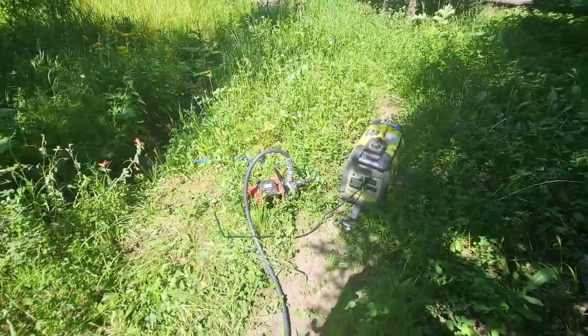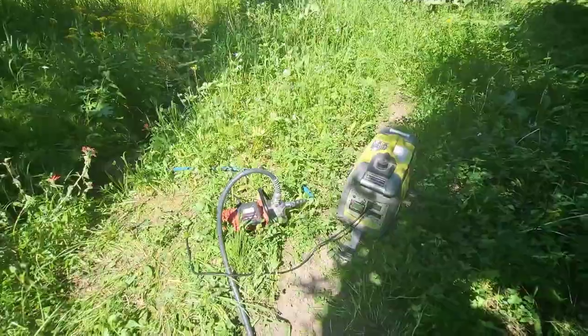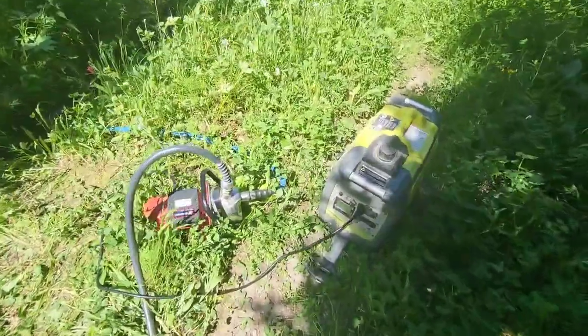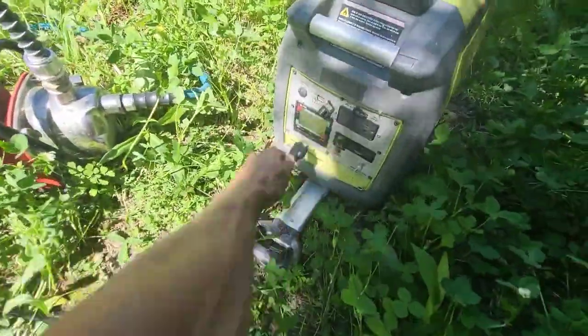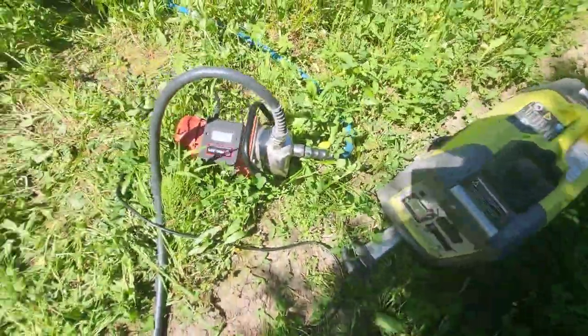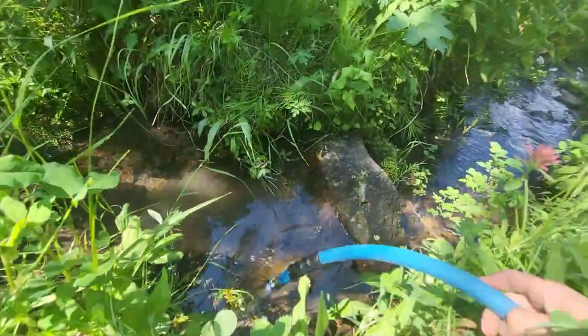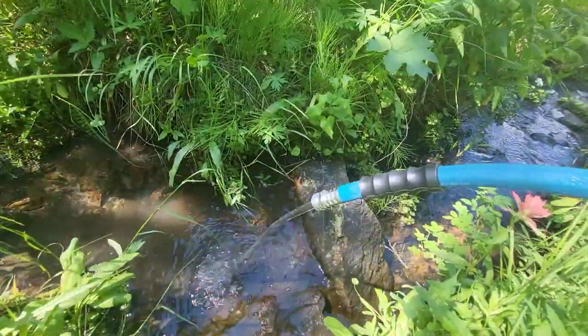Both my tanks are full — I've got just over 500 gallons of storage now. That should last me about a month. Now that I'm done, you can go ahead and just pull the plug, shut the generator off, and then you'll see all the water flowing out from the hose.